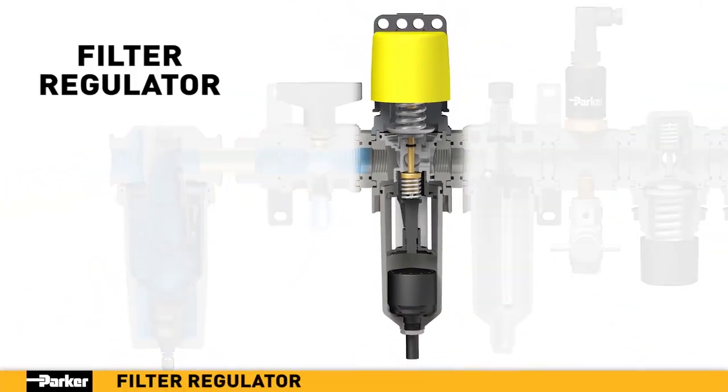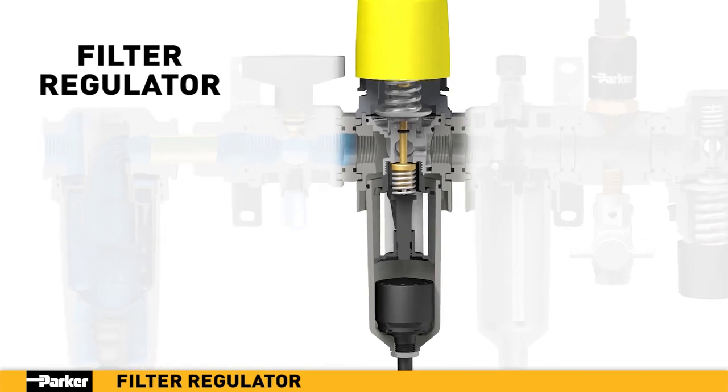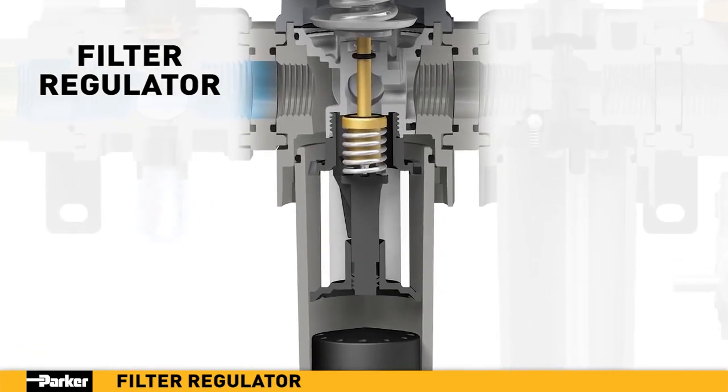Parker's new filter regulator combines two essential functions into one efficient unit. Filtration takes place in two stages. In stage one, the air enters the unit and is directed downward through louvers to create a vortex. The resulting centrifugal force pushes liquids and coarse particles to the bowl wall and downward for evacuation.